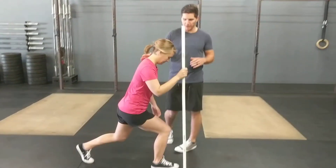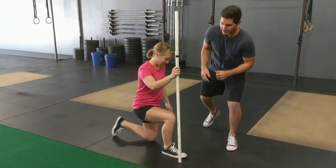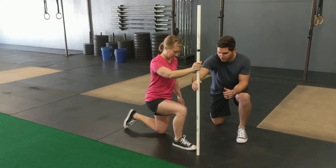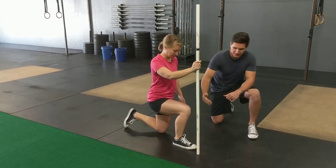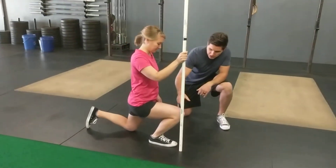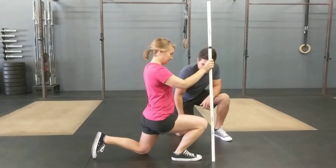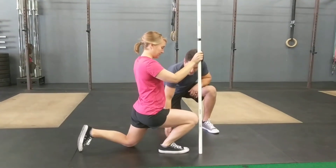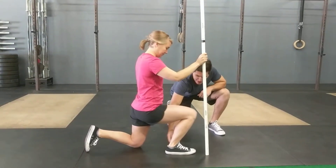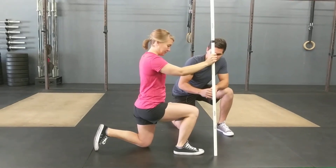For the first one, we're going to work on ankle mobility. Lindsey's going to be in a kneeling position. She's going to move this dial just in front of her foot, positioned slightly outside the foot as well. She's going to bring her knee forward to the dial and slightly out to the side as far as she can without the heel lifting up. It's pretty common for people with limitations in the ankle that the heel will rack up a little bit as she pushes forward.